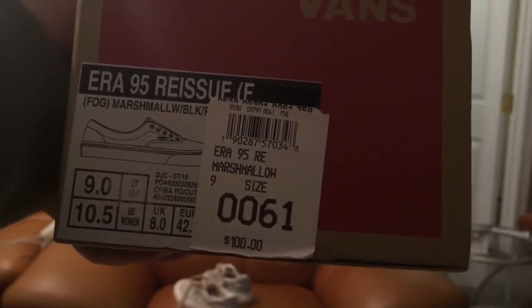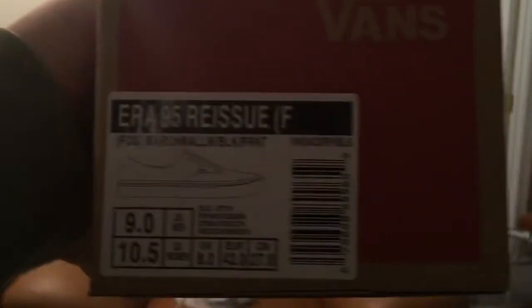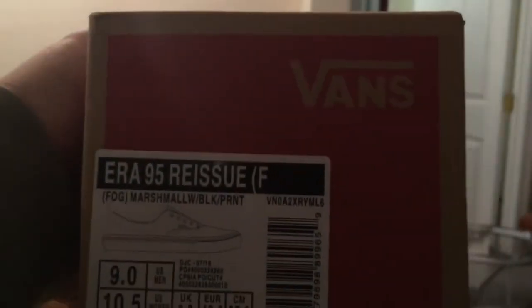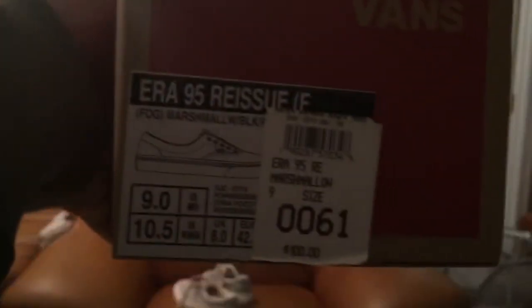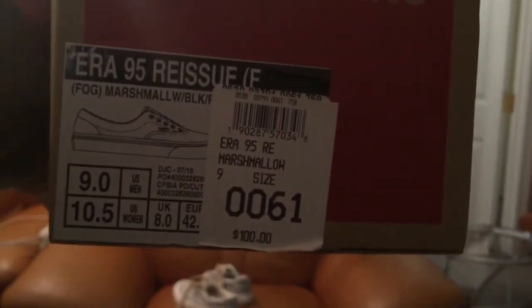Here is the fake box and here is the real box — let me show you the difference. On the real box, there's an extra sticker right here with the price tag on it. That's a good sign. If you get a box without that sticker, most likely it's a fake. Almost all authentic boxes that Pac Sun was selling always had that price tag sticker on them.